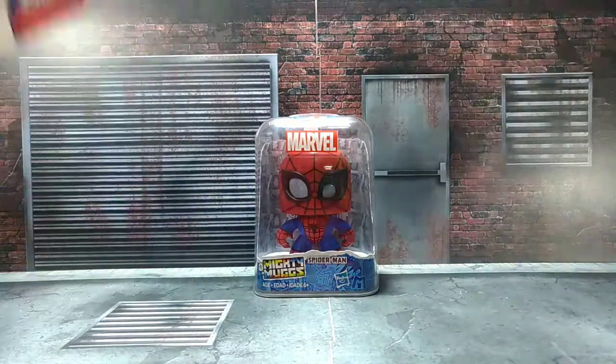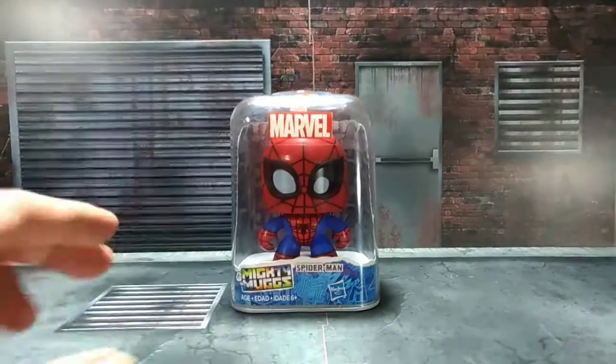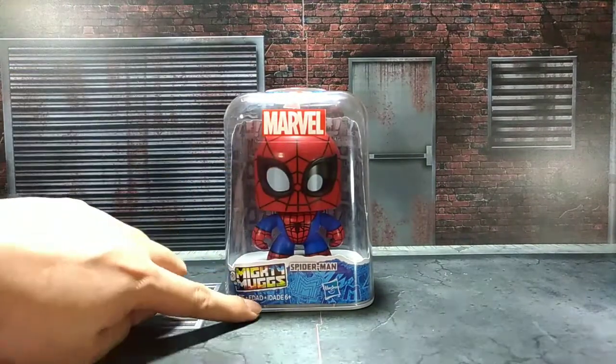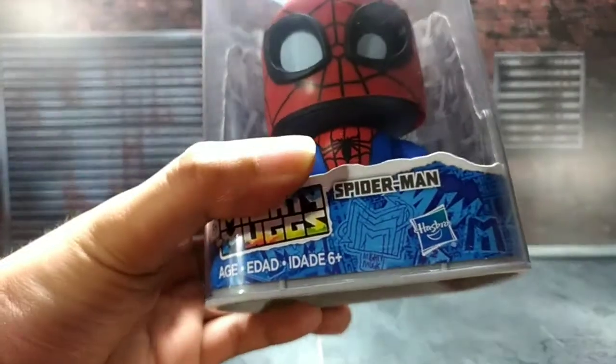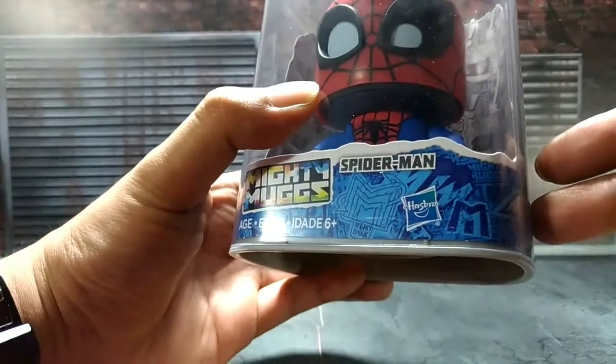For the packaging of Spider-Man himself, here's the front of the packaging, of the box. Marvel there, Mighty Mugs, age recommendation is 6+, Spider-Man from Hasbro, in case you want to see a close-up look at the blue graphics right there.